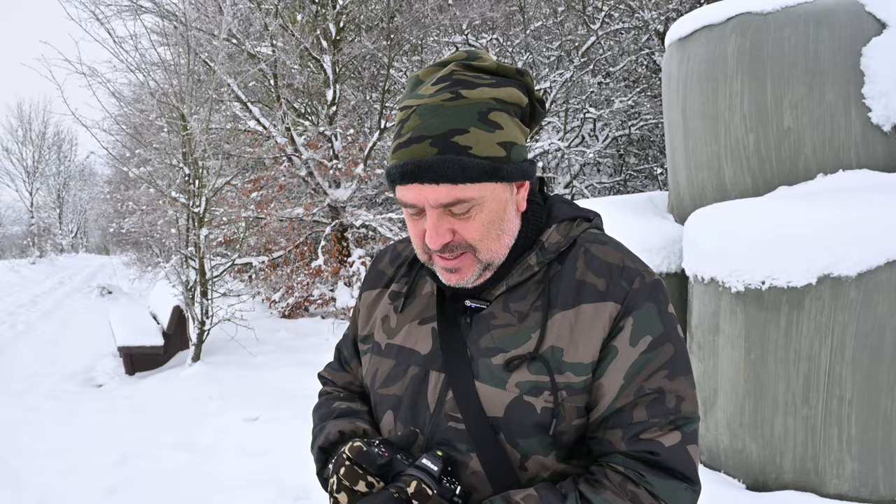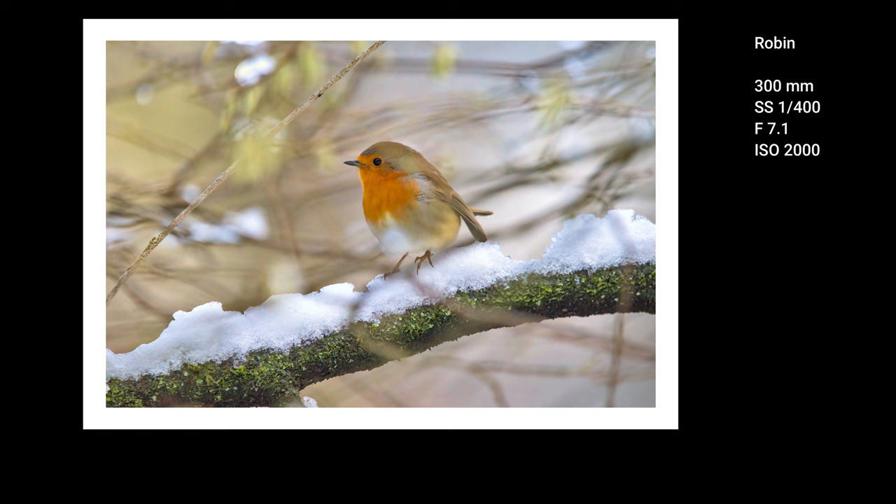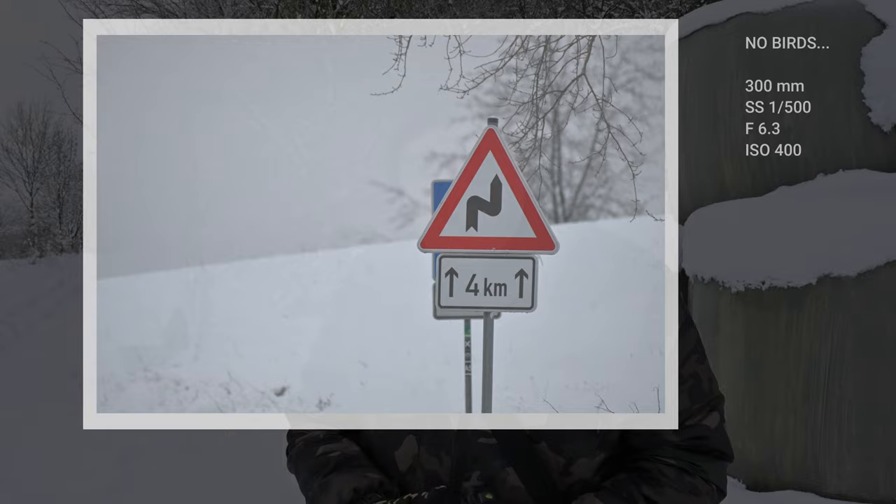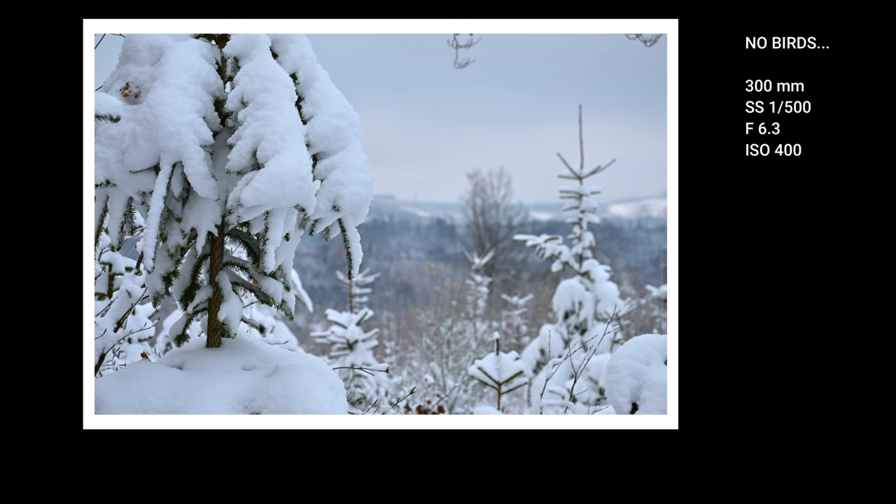The next thing to talk about is the sharpness of this lens. How sharp is it? Well, definitely sharper than what you would guess for this price. It may not be the sharpest lens ever, but even if you shoot at f9, f11, or at 250 millimeters or 100 millimeters, the sharpness is almost the same across the whole range from 70 to 300 millimeters. I really think this is a sharp lens, especially considering the price. And the best part is that you can now see some of the pictures I took with this lens.